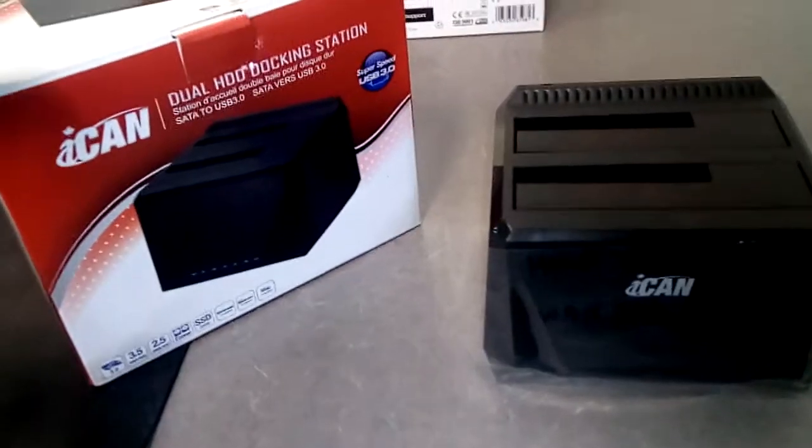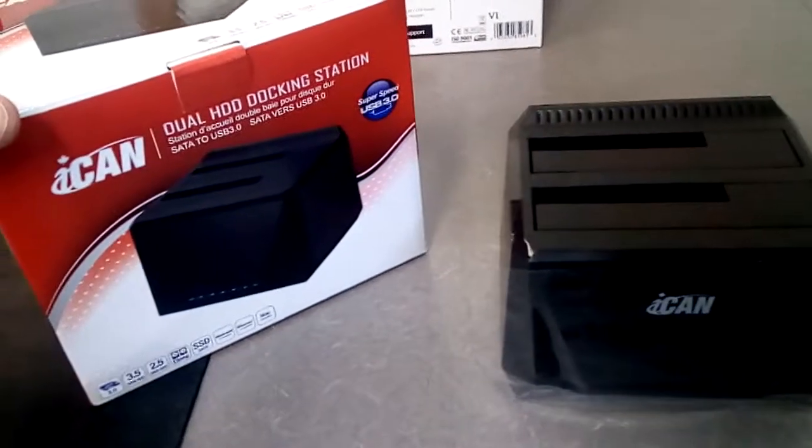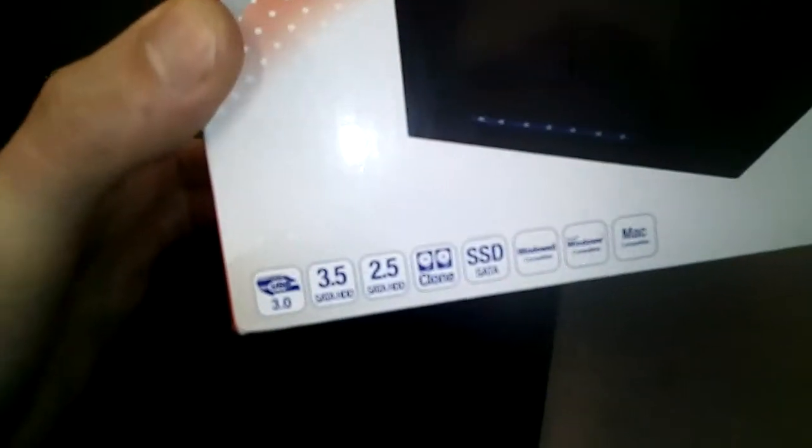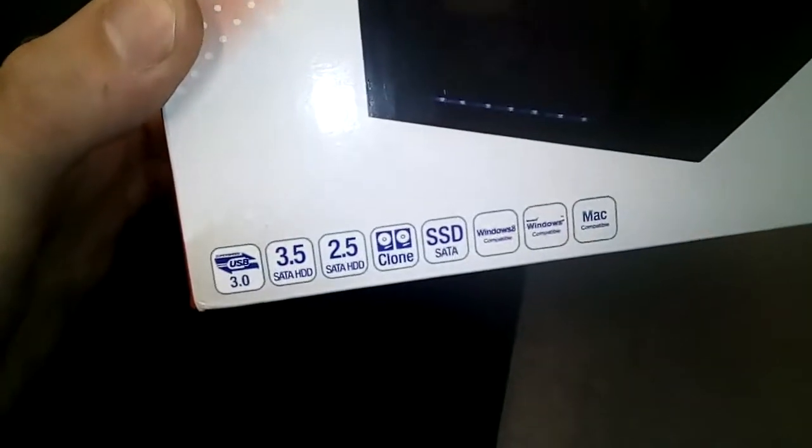I came across this great product that lets you copy drives. It's only about $30. What caught my eye is on the box it says you can clone drives without a computer.